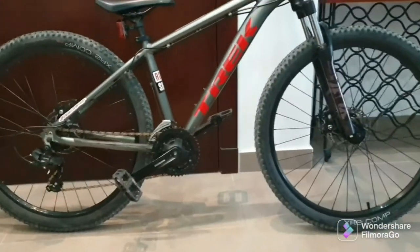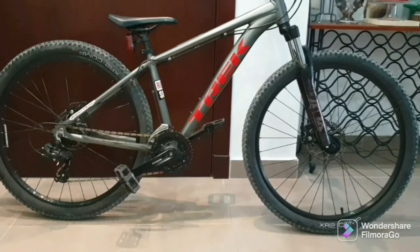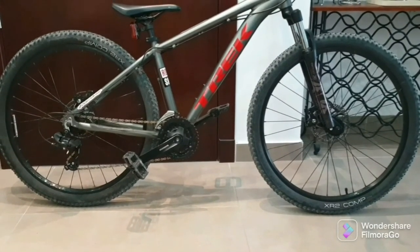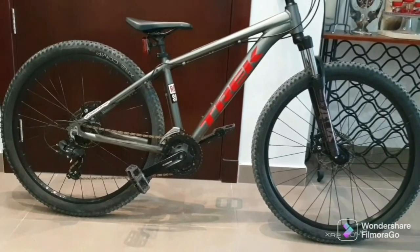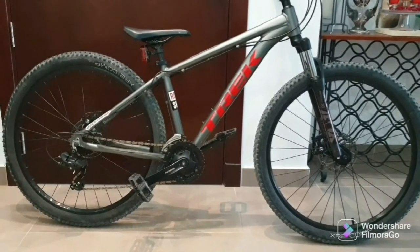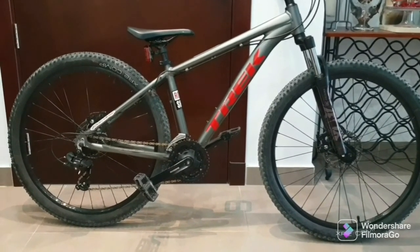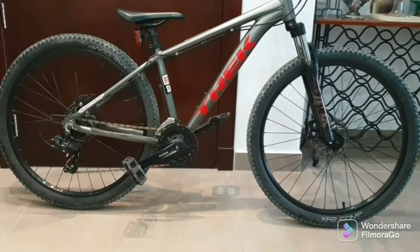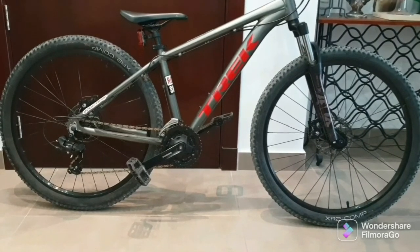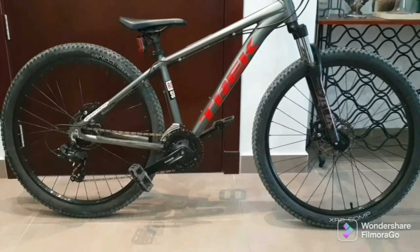So ito yung Marlin 4 natin, ito yung original setup ng Marlin. Papalitan natin sya from 3x7, we'll go up to 1x10. Tapos papalitan din natin yung wheelset nya from Bontrager to Mavic Crossmax.